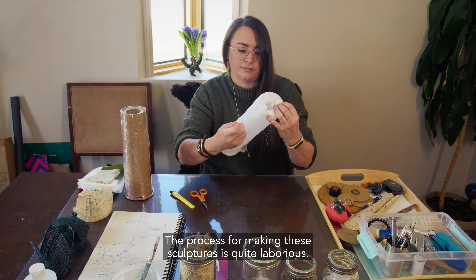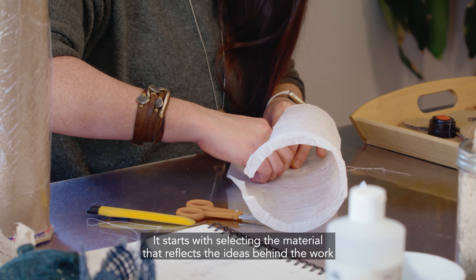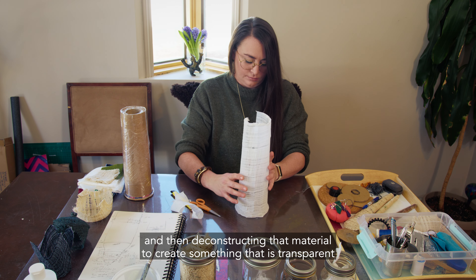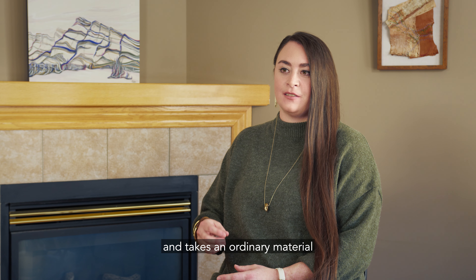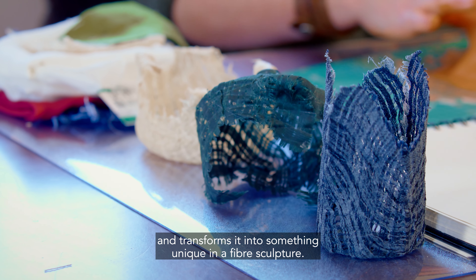The process for making these sculptures is quite laborious. It starts with selecting the material that reflects the ideas behind the work and then deconstructing that material to create something that is transparent and takes an ordinary material and transforms it into something unique in a fiber sculpture.